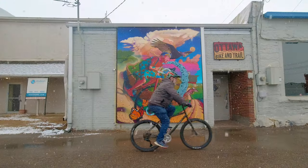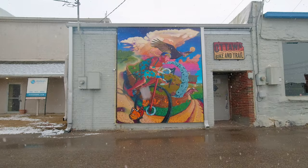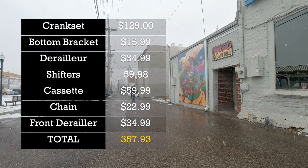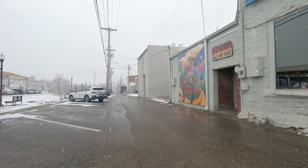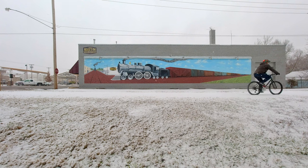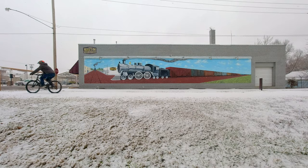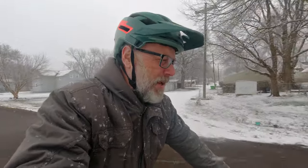One very important thing to cover: the total cost of this upgrade. Parts came in at just over $357 — not an inexpensive upgrade, but we think it's well worth it. First ride on the upgraded Bridge Club: love the new drivetrain, it's working perfectly. Hope to get more miles on it once the weather gets a little nicer.